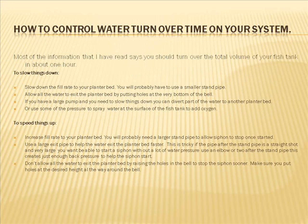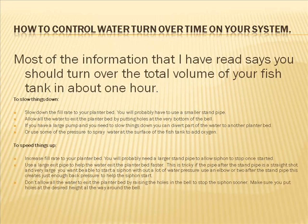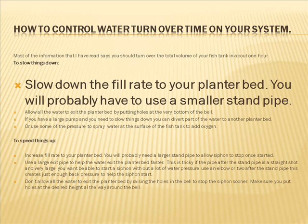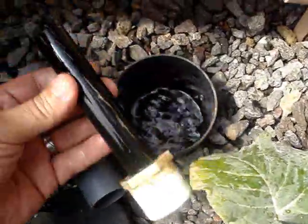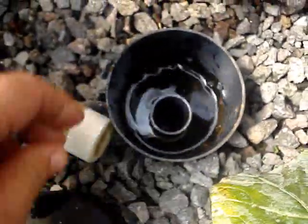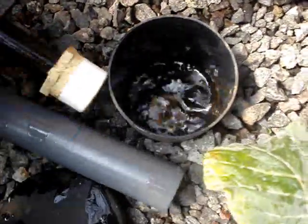In these slides I'm going to show you how to control the water turnover time in your system. Most of the information I've read says you should turn over the total volume of your fish tank in about one hour. To slow things down if you're turning it over too fast, slow down the fill rate to your plant beds — you'll probably have to use a smaller diameter stand pipe. I used one-inch pipe that exits my plant beds, allowing me to use one-inch pipe for the stand pipe, or I can reduce it down to half-inch using a reducer — that's how I change the sizes of my stand pipes to control the flow.